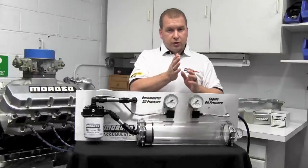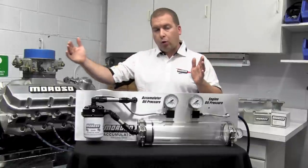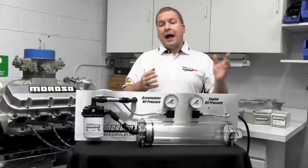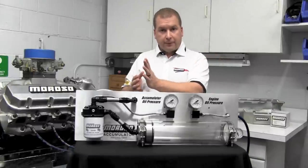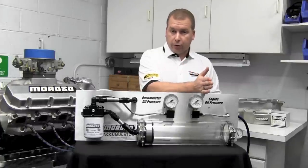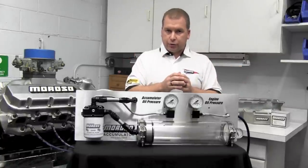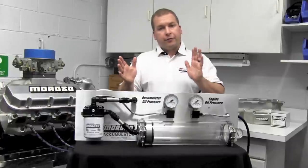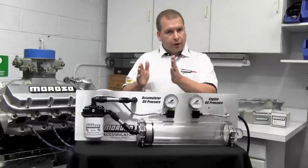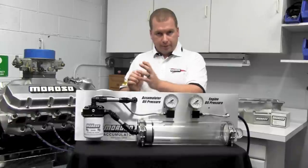The pre-charge puts 10 PSI on the back side of the piston, so once we start losing oil pressure, we have something to drive that piston all the way to the closed position. The pre-charge rate determines two things: how fast the piston gets driven, and how much the accumulator will fill with oil. Typically, the higher the pre-charge, the less distance the piston travels, the less oil it holds, but the faster it dumps oil into the motor. The less pre-charge, the farther the piston moves and the more oil fills it, but the slower the dump rate.